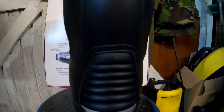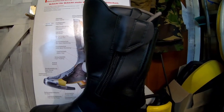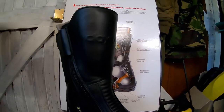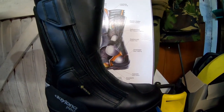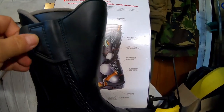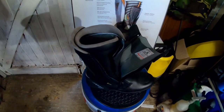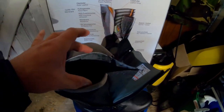The boots themselves are a full leather construction with dual zips, one on each side. This one comes quite the way down, and then if you undo the boots and undo the zips, the whole front comes away, which means you can see exactly what you're getting your foot into. Nice wide aperture there to get your foot in.